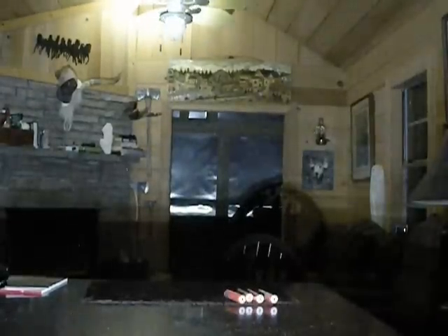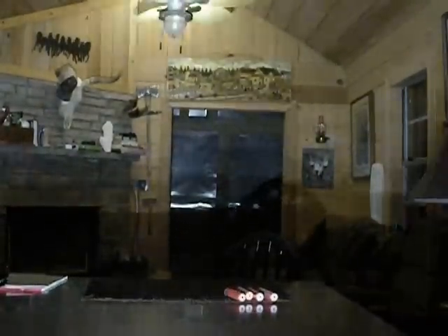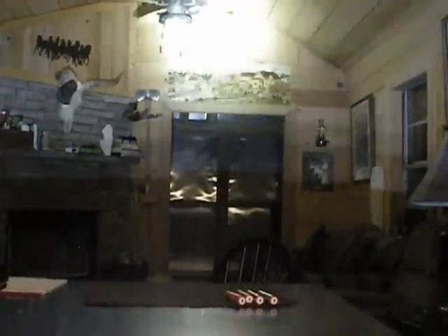Buy the Nitecore batteries. They run somewhere between $20 to $29 a piece and they are worth every penny. Don't skimp on them. You've already got a high-performance flashlight — buy a high-performance battery so that you get the use you want out of your light.